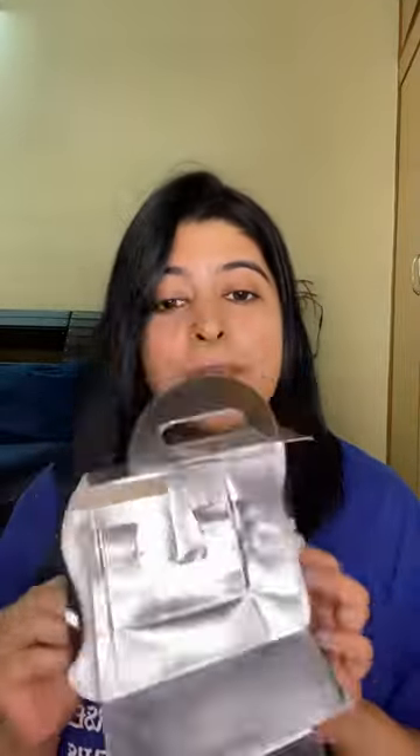Hi guys! I'm going to review Slay Coffee today. Slay Coffee comes in this temperature retaining case which is actually very attractive.